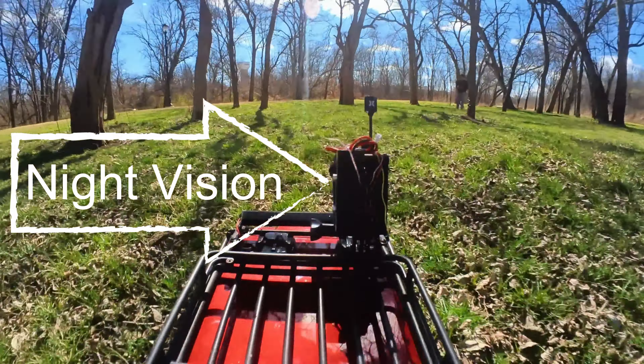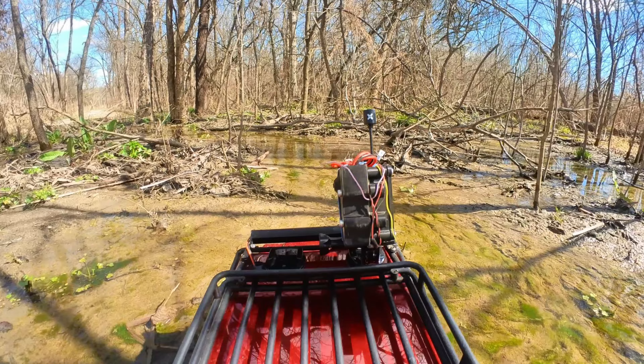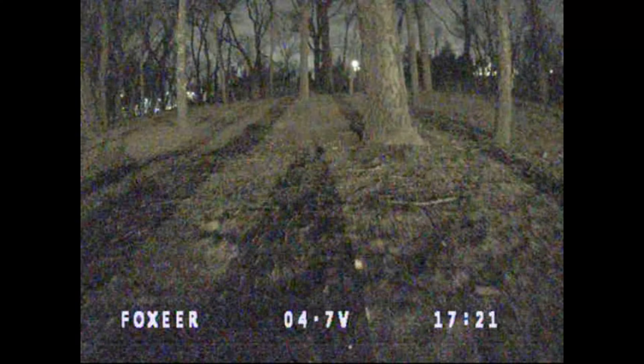Putting night vision on an RC car allows me to explore some pretty sketchy areas — things like creepy tunnels, flooded swamp-like areas, and even random dark places at nighttime that I wouldn't normally want to walk around.